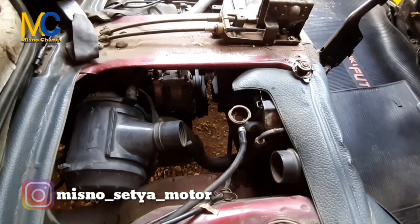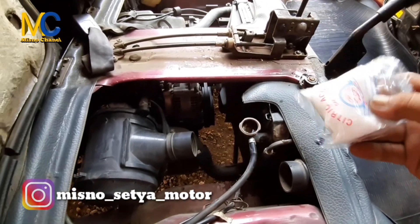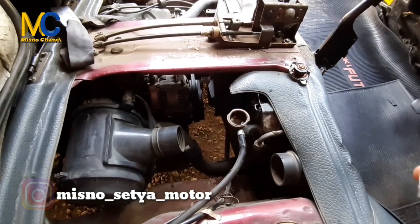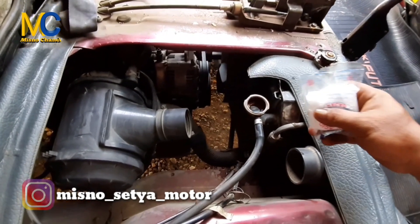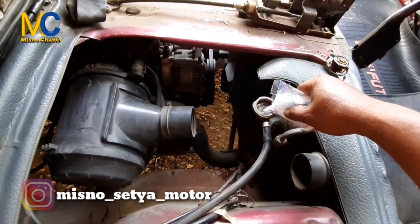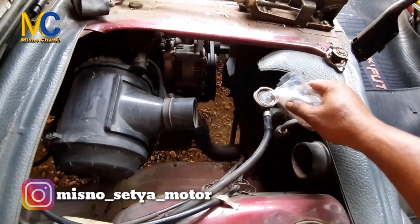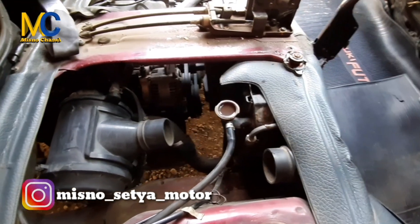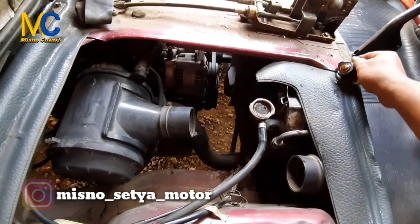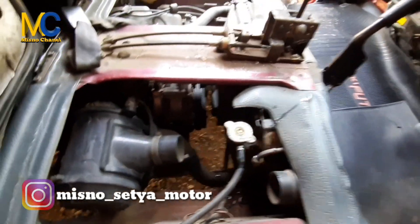Sebelum mesin dihidupkan untuk pembersihannya, kita menggunakan citron ya. Citron ini untuk menghilangkan kerak dan kotorannya pada radiator. Kita sambungkan, masukkan ke dalam secukupnya saja. Sudah cukup. Kemudian kita tutup.